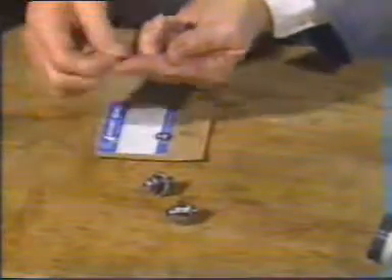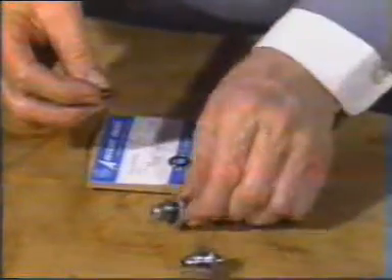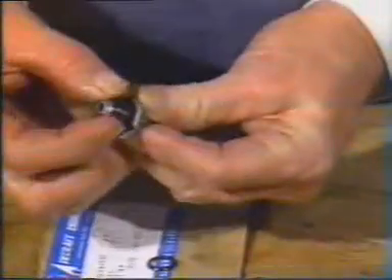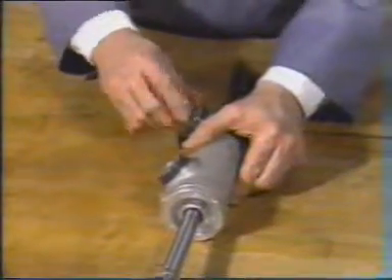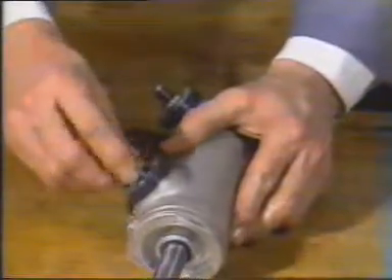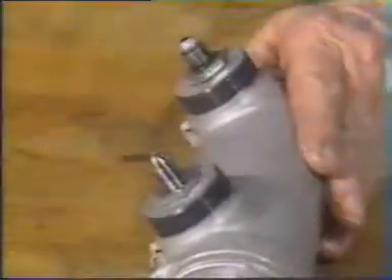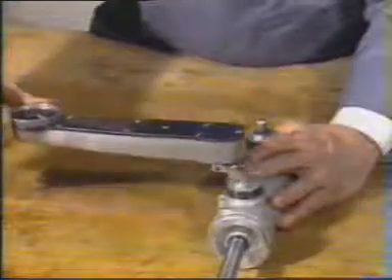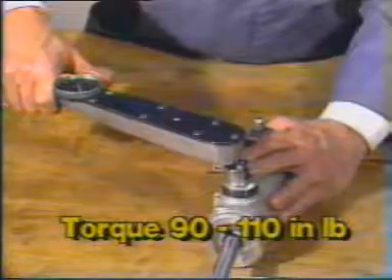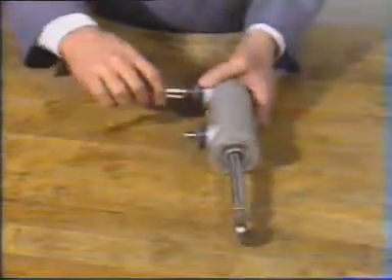Now lubricate and install a new O-ring onto each of the two unions. Install the unions into the new actuator — one into the head end port and the other into the rod end port. The unions should be torqued to 90 to 110 inch-pounds. When the unions are in place, install the short hose between them.